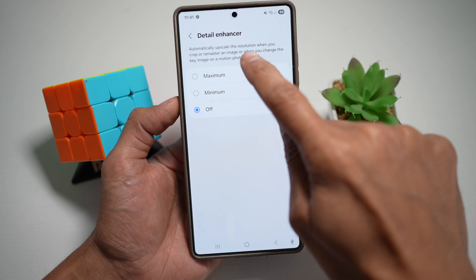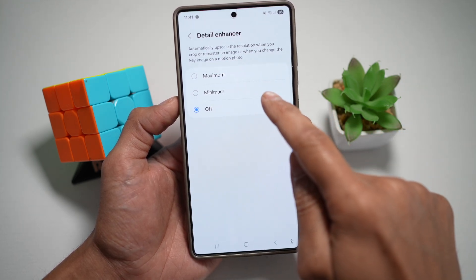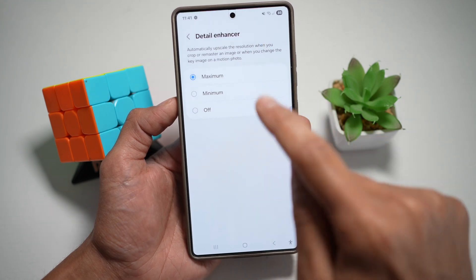This will automatically upscale the resolution when you crop or remaster an image, or when you change the key image on a motion photo. So make sure this is switched to maximum.